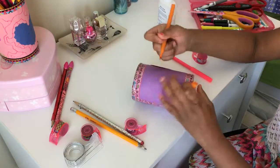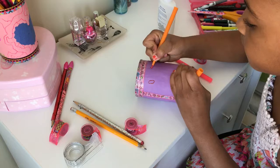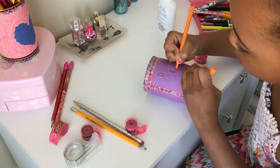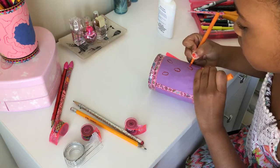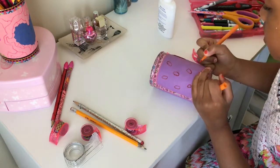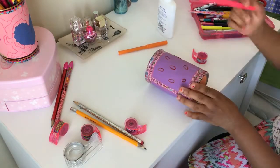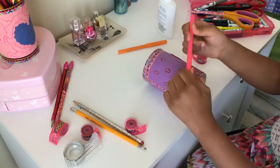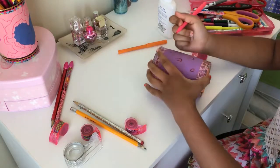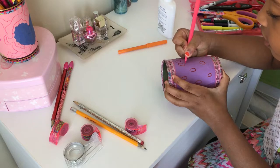I'm going to be drawing some butterflies. For those of you who don't know how to make butterflies, you're going to start with an oval like so, and you can use any color you want for the middle. I love butterflies — they're so pretty. Then you can take a marker or colored pencil — you could use any color you want — and just make the wings.